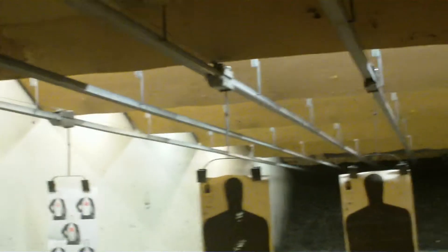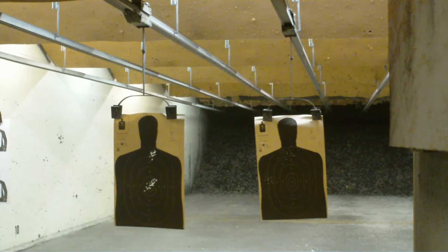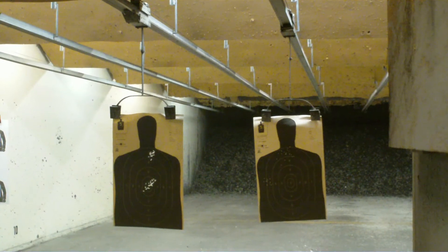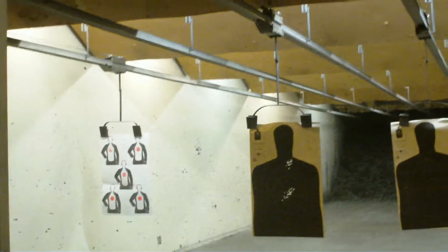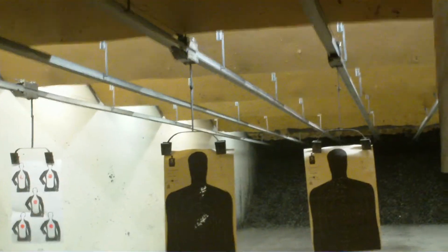Pretty cool, man. Thanks. Where are you shooting? Over the shoulder — there's a dot. How's it feel? Pretty similar to the Glock. Cool. So deciding which one to get.